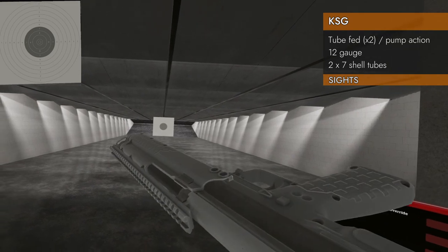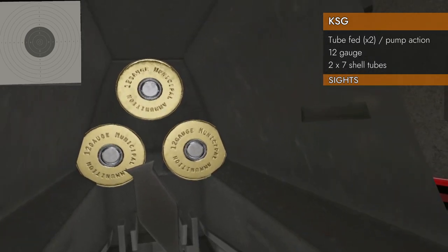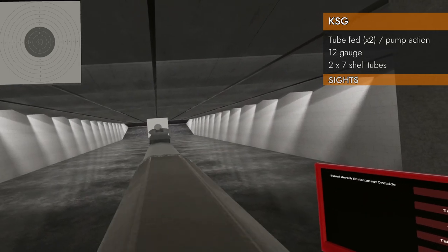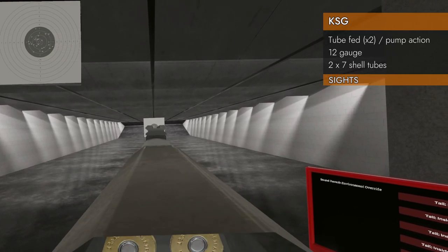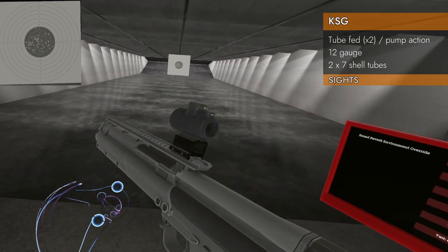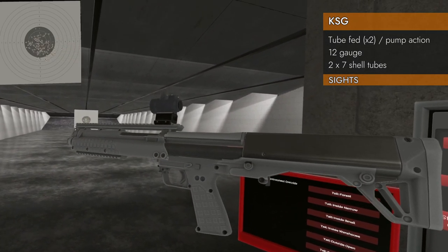Let's take a look at the sights. It's got a rail on the top but no actual iron sights on there, so you'd have to use the rail to sight down. You can use the rail sights as-is, but that'll only do so much — you're better off putting a red dot on it. That works much better.